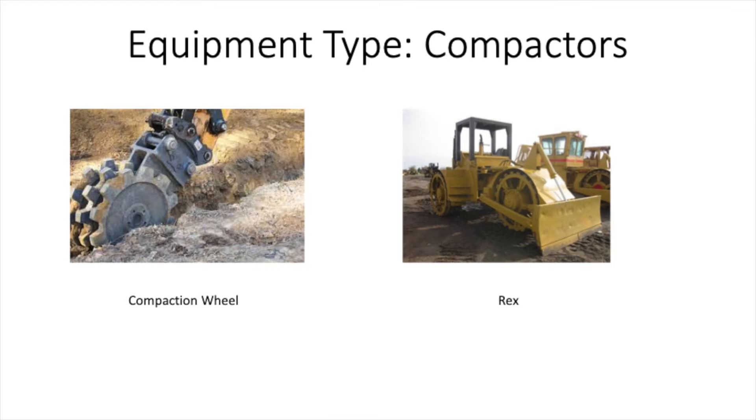This is compared to something like a Cat 815 or 825, which has that lost compaction surface area in between its wheels.